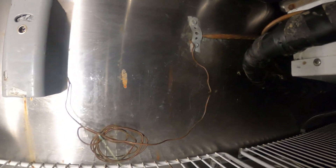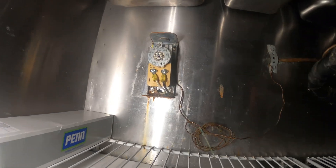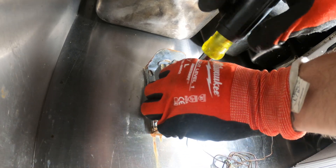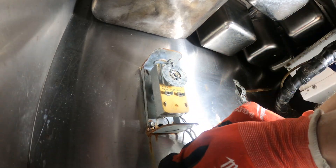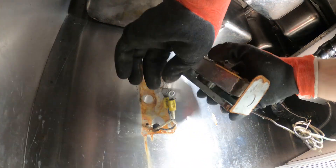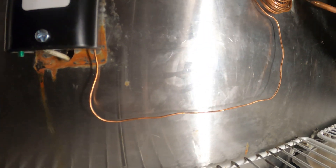Here's that thermostat setup — not the biggest fan of it, but it works. We do have the power off. Pretty simple — all we have is two connections. Here's the new thermostat and it definitely looks a lot better. These are our power wires and we've got two 5/16 screws over there. This thing is out of here. Set the thermostat between 35 and 40 degrees. Looks pretty good — unit is nice and clean.